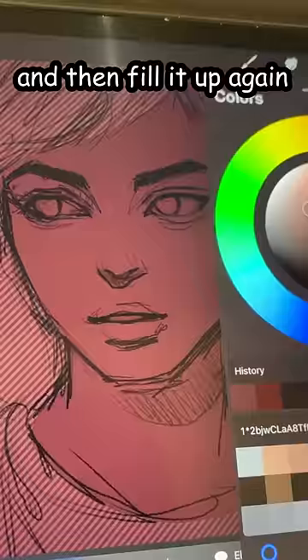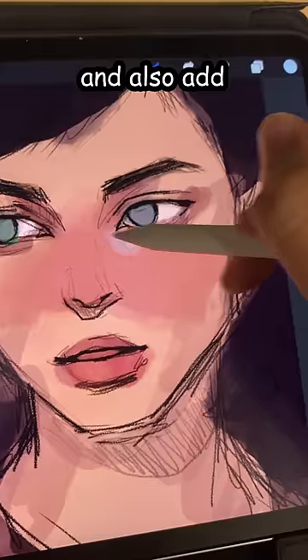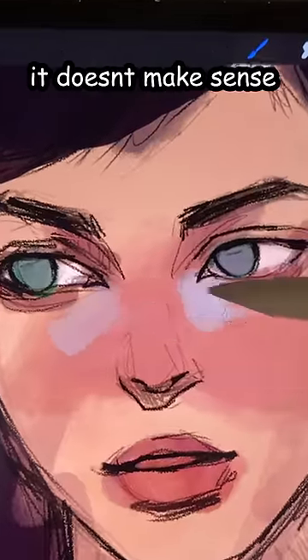Let's fill it up with color, select the skin, and then fill it up again. Let's give her a really bad sunburn, and also add very random colors. I don't care that it doesn't make sense.